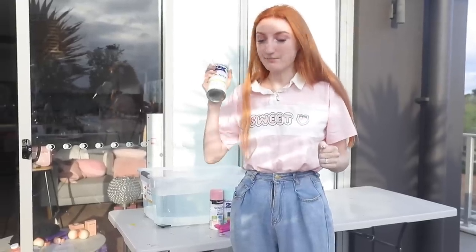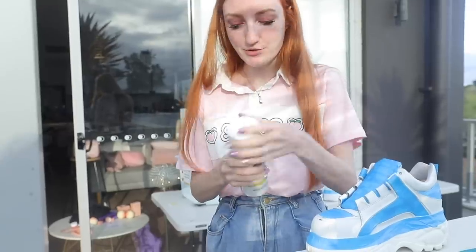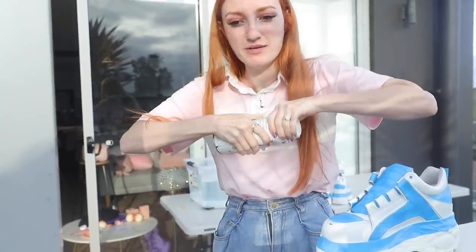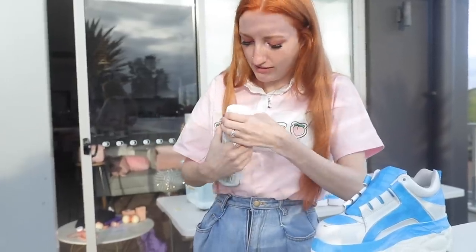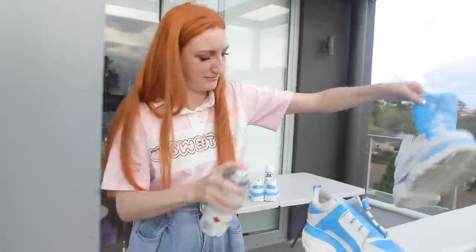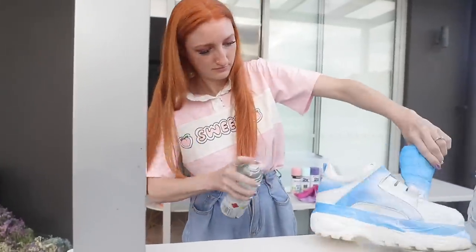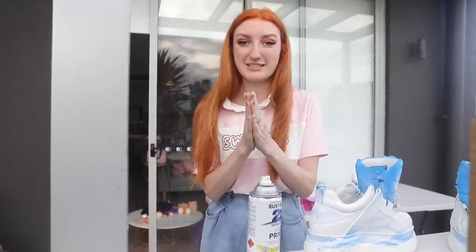We're all taped up and I'm going to do the primer now. I'm going to put it on the Buffalos but not on the cheap sneakers — mostly because I just can't be bothered; that's one too many steps for me. I have never used spray paint in any form whatsoever because I'm not a hooligan. Here goes.